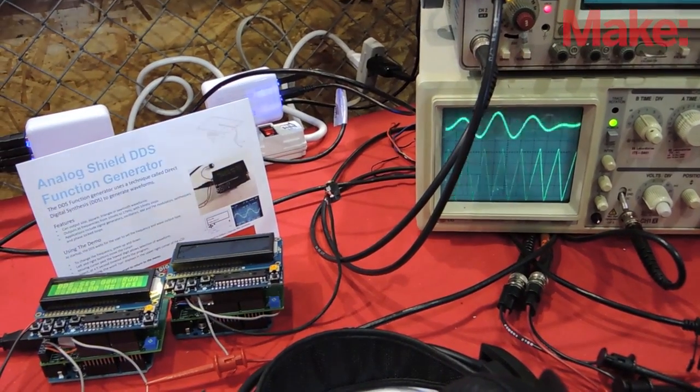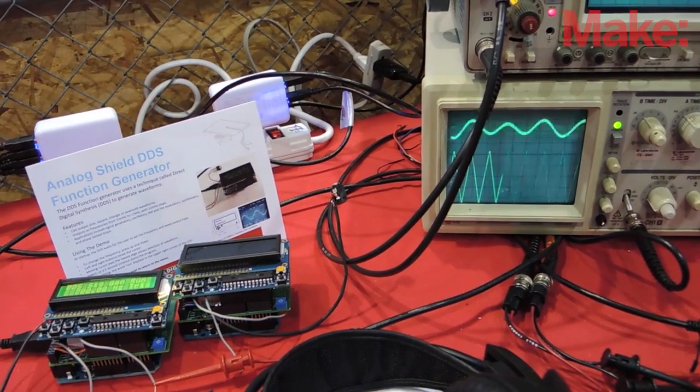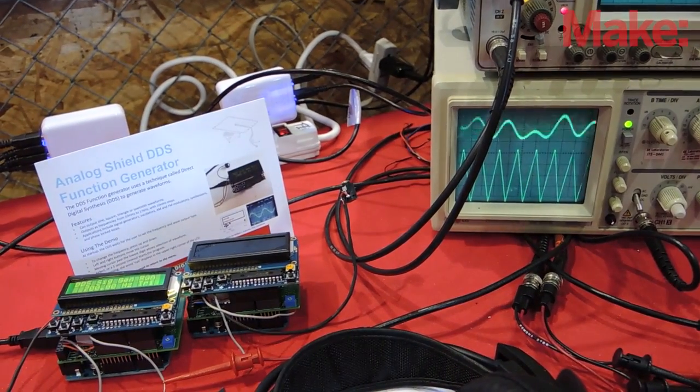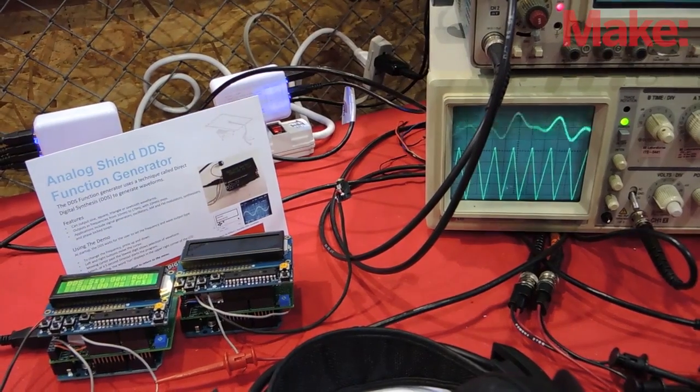So far, people have been very excited. I've gotten a lot of hobbyists, hackers, especially people who know a lot about analog circuits. They say we need this higher fidelity, better interface.